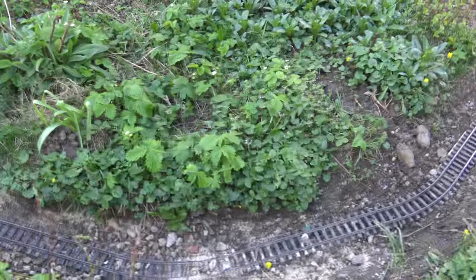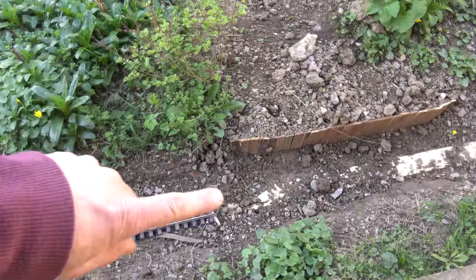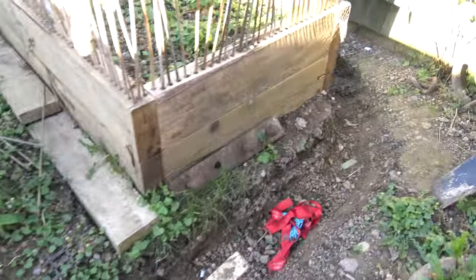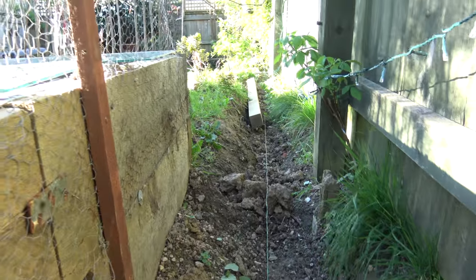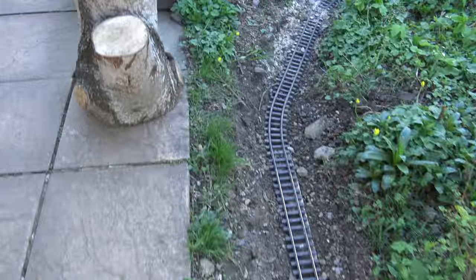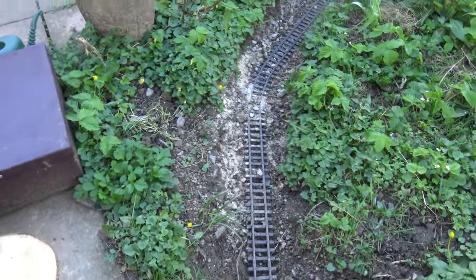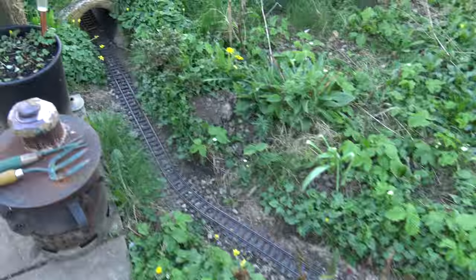We go round here, look down the tunnel, and then head off up to the top of the garden. At this point we've run out of track, but there's not very far to go — we just need to go past Strawberry Junction, around the corner, and then head straight down to the end of the garden. At a later stage we'll be adding some extras, maybe another passing loop.